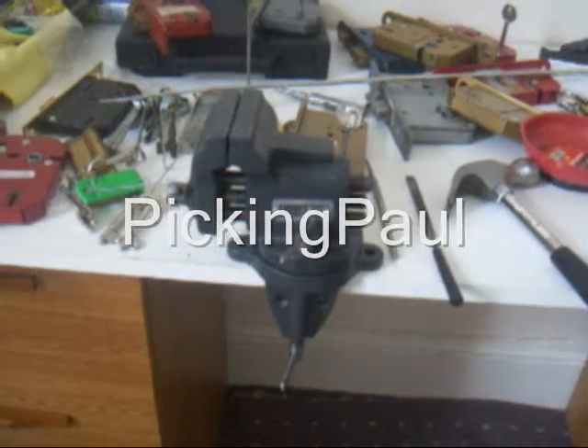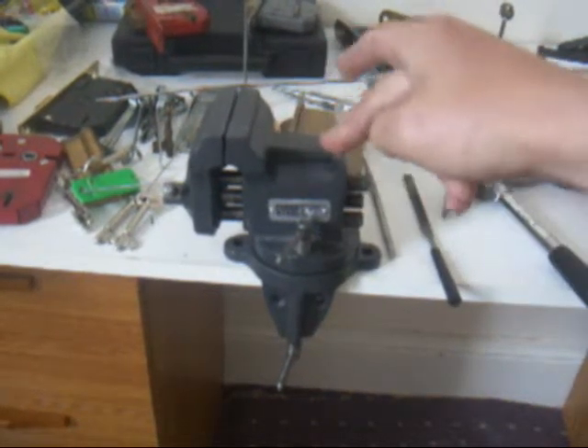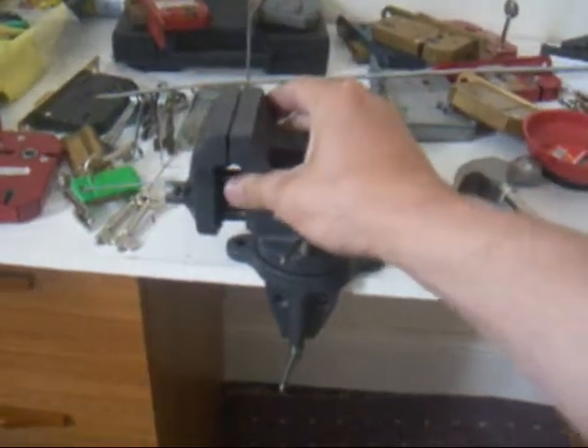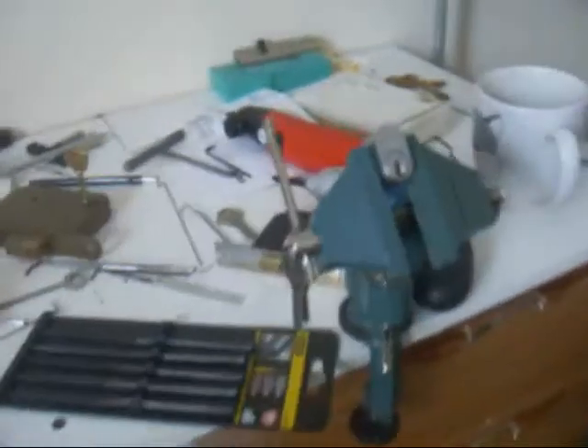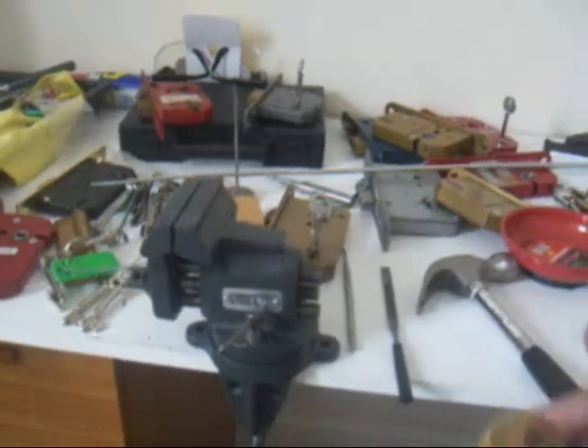What's up fellas, a few things this week. Got a new vice — Steve the Pequizard recommended it and it is bloody good, really solid. It's a shame I haven't got a solid table but this is my old one, it's not so good. Anyway, I've just used it for the first time.